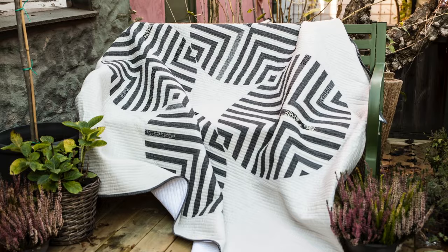The Cider Press Quilt and Lady Bird Curve Quilt pair curves and triangles to create beautiful blocks that can be made with some easy chain piecing.